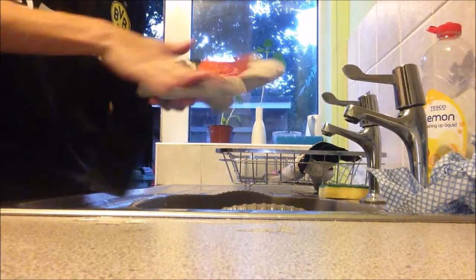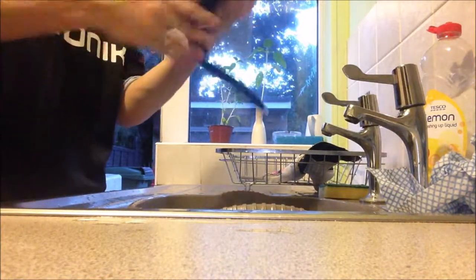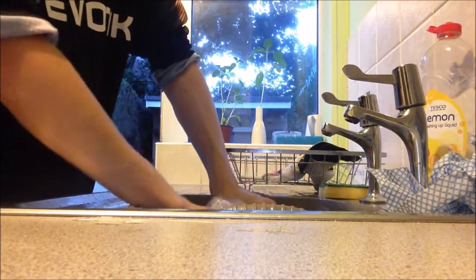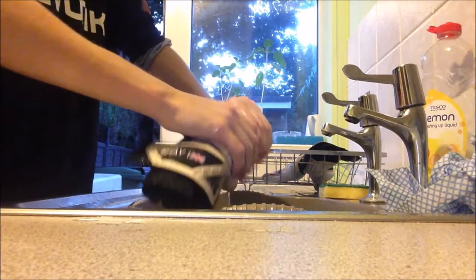Just squeeze the glove — don't ever twist it — to drain the water out. Do the same on the back as well. I'm just doing circular motions or straight slides with my hand to get all the soapy water out of the glove itself. Do not use any sponges either — that's all you literally need to do.